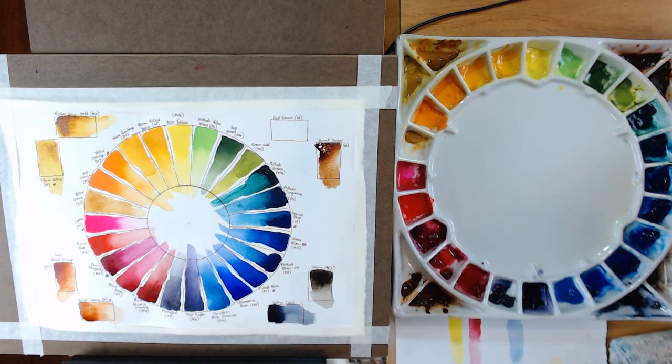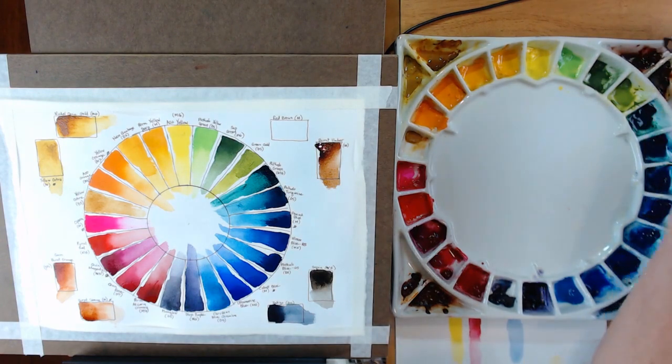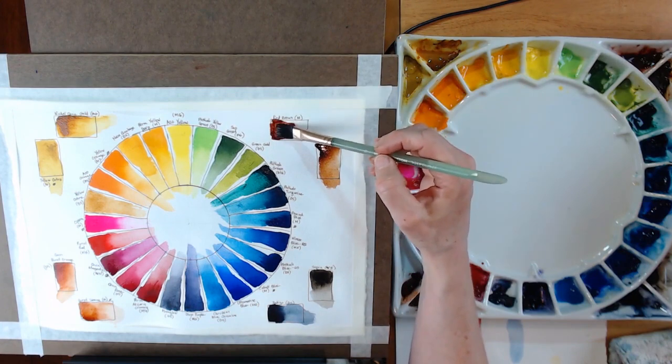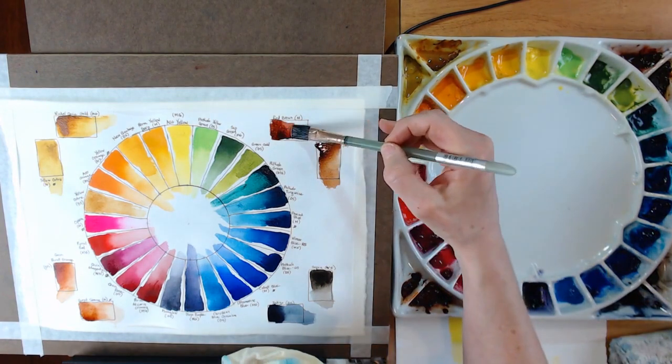Last but not least is Red Brown, also by Mijello Mission Gold — a very reddish tone, almost with a purpley-red tone to the color.